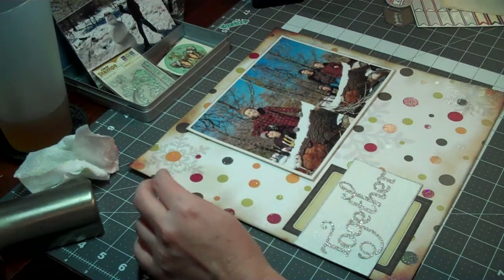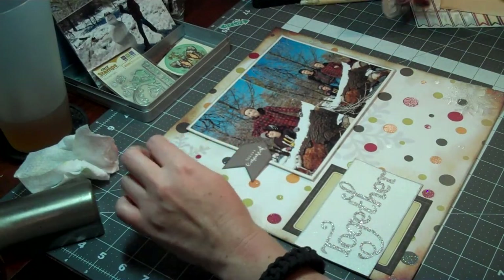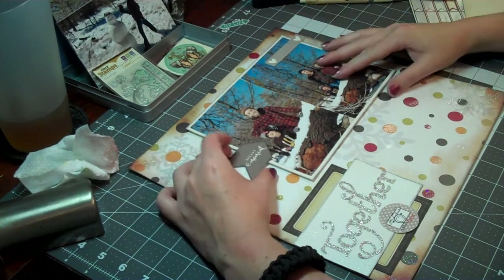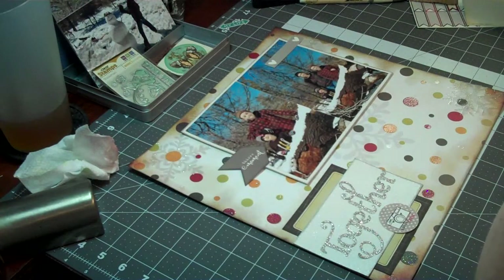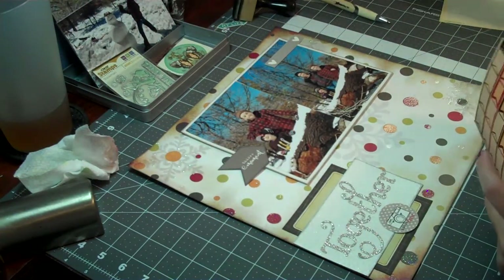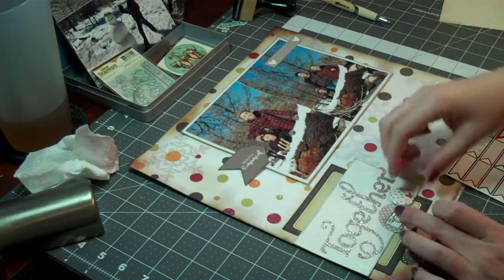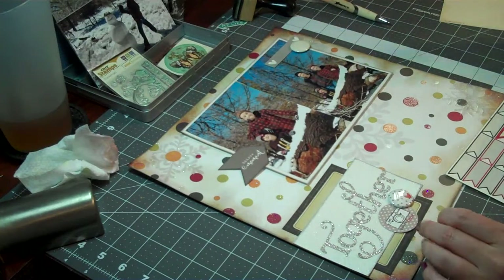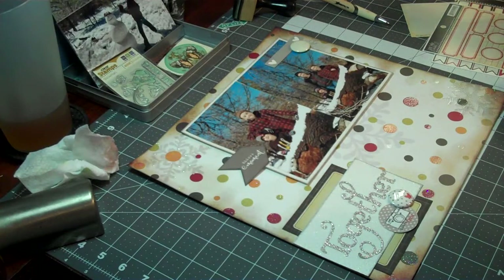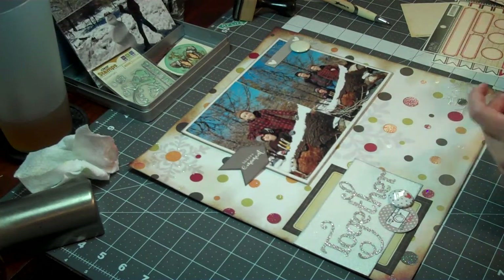For the embellishments on this layout, I am going to use a little bit of a mixture, and it's all stuff from my stash. I'm pretty sure some of them are from Evilicious. I know that there's a little bit of LA Studio on here, and then I use a lot of journal spot sticker type things, and those are probably from a mixture of different companies. I should have kept all my product together, but I did this layout quite a while ago, so it's already in my album. I know what I ultimately put on it, but I don't remember all the things that I played with.